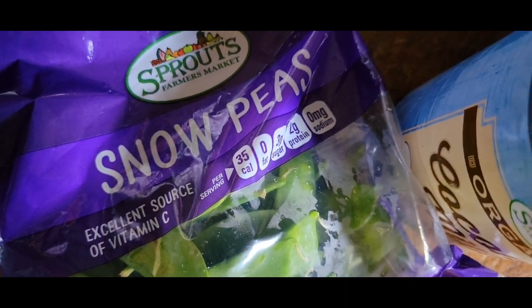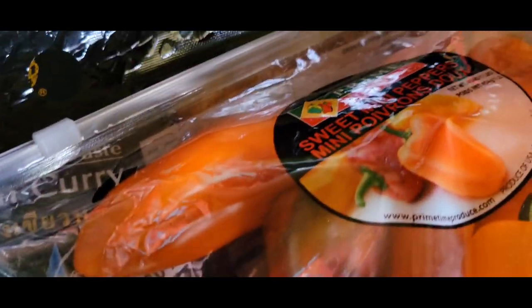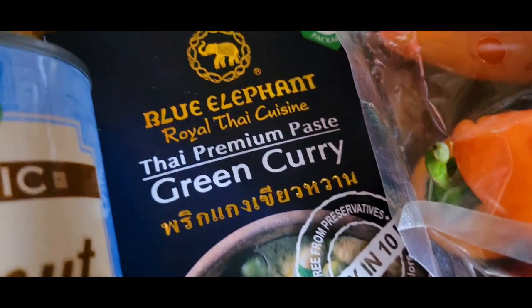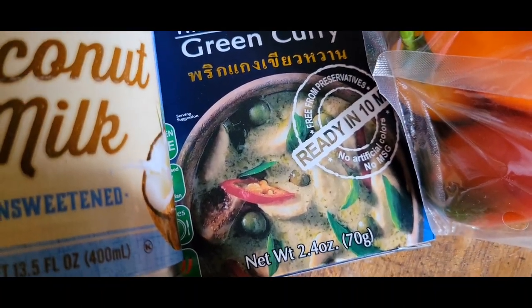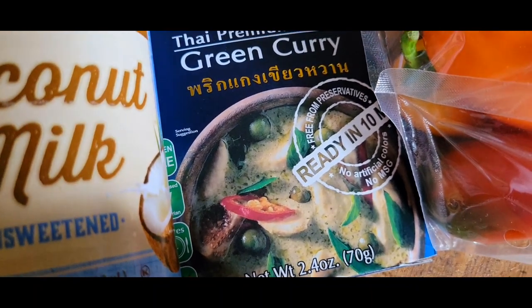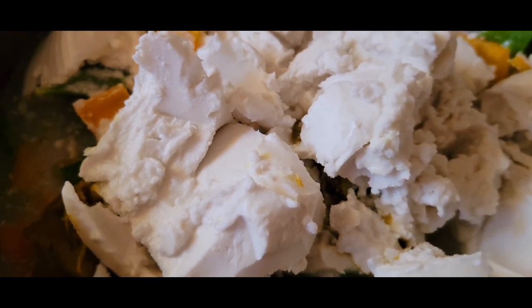We have some snow peas, coconut milk, sweet peppers, and curry paste. We're going to make a nice veggie topping to be served over rice.